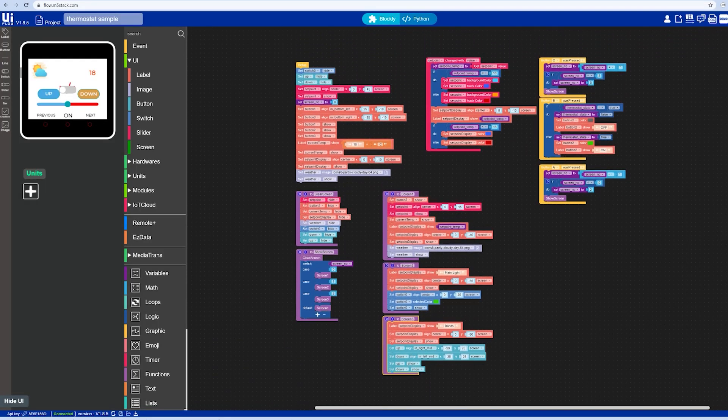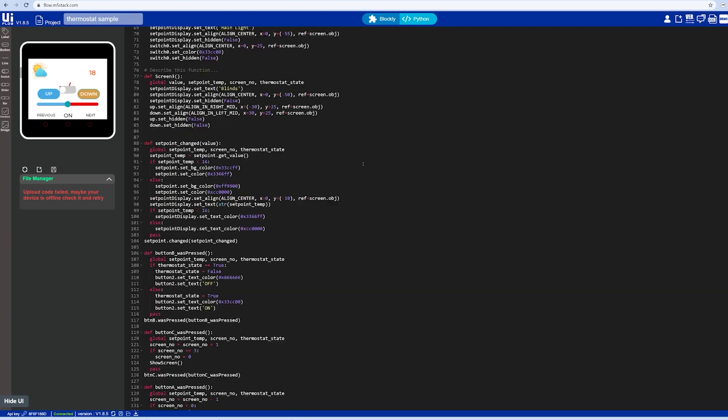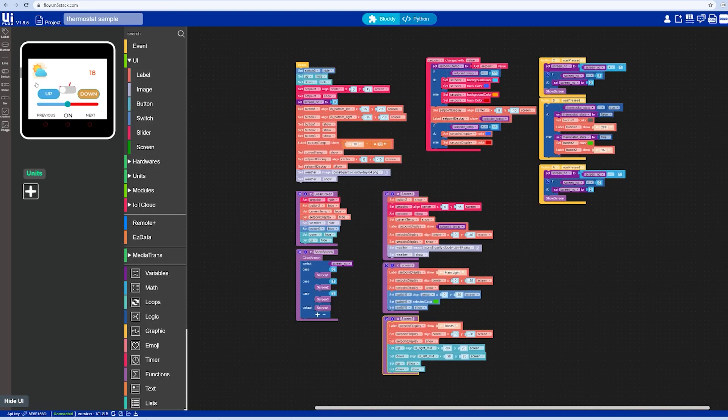I know visual programming can be limiting, so at any given time you can simply jump into MicroPython itself and code directly from the browser. Or if you don't like that at all and want to go more traditional with ESP32, you can still use the Arduino IDE to program these boards and treat them like any other ESP32 board.